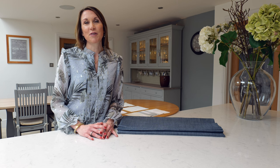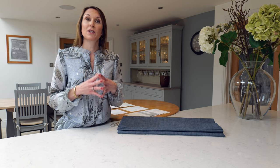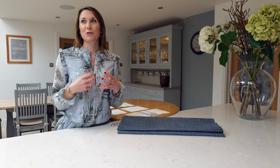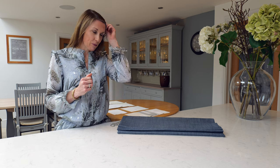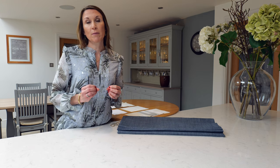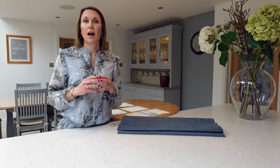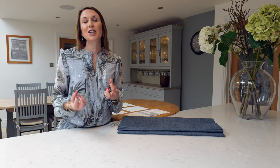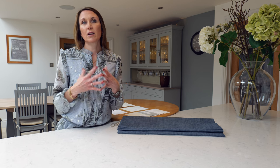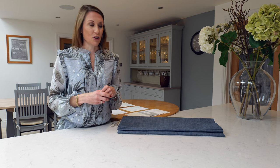There's a plethora of linings available on the market, and at the Home of Interiors we have refined this down so that we still offer breadth of choice but make the decision-making process easier for the customer. We also specify premium linings and only use the best linings on the market, specified by our curtain makers who have years of experience and really know how the linings are going to behave and improve the drape and look of the finished results.